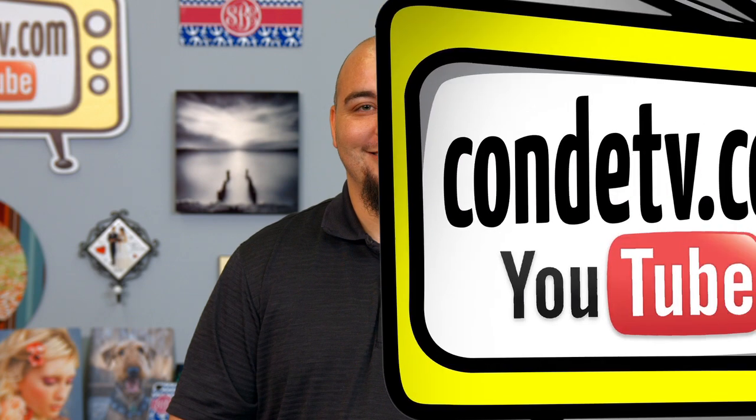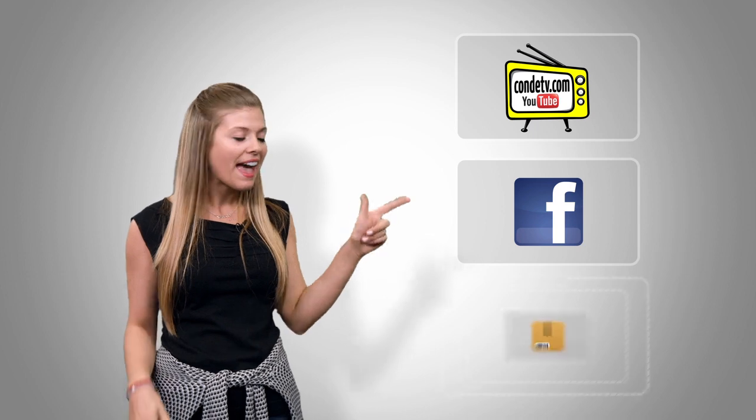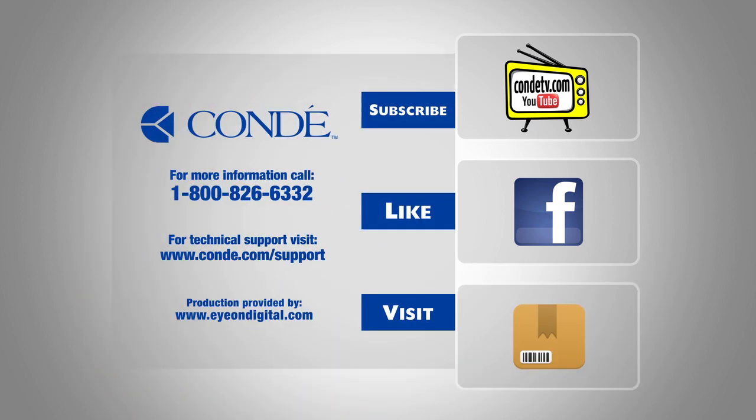I'm Chris with Technical Support. Thank you for joining us. There are so many videos for you to watch, we don't want you to miss out on a single one. So click here to subscribe to Kondi TV on our video channel. Click here to like us on Facebook so you don't miss out on anything. And click here to visit this product's webpage. We'll see you next time.